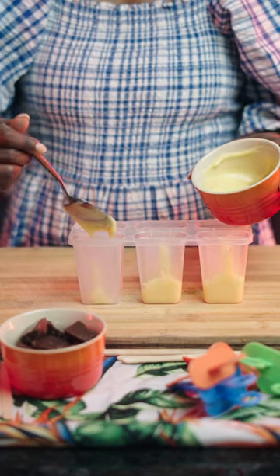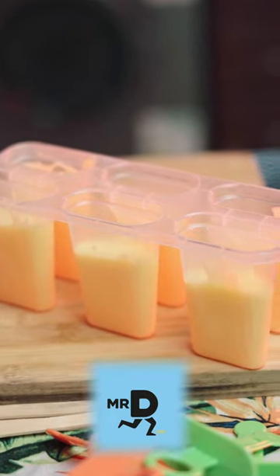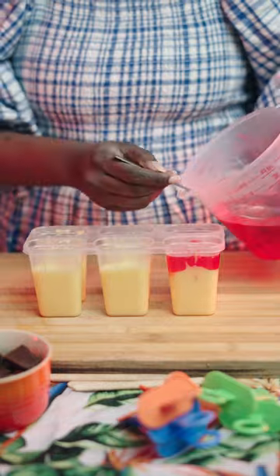While that cools, you want to fill your popsicle moulds with your favourite vanilla flavoured custard. Pop that mixture into the freezer for a few minutes to allow your custard to set.